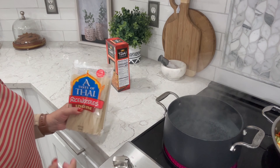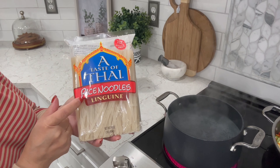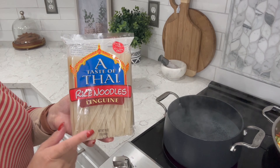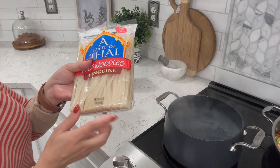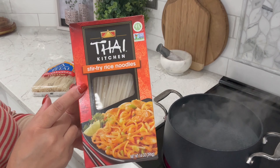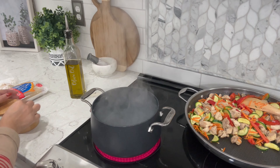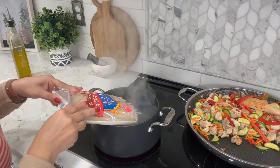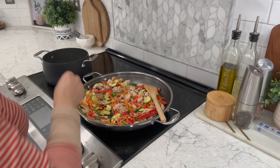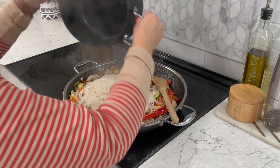Let's talk noodles. You'll need Thai rice noodles. I got these from an Asian market — I like them because they're a little bit wider than the ones I find at my grocery store, but you can still use the narrower ones from a regular grocery store. To your boiling water, add a teaspoon of salt and a teaspoon of olive oil to prevent your noodles from sticking. Then cook your noodles according to your package directions. Once done, drain your noodles, rinse them in cold water, drain them again, and then add them to your pan.